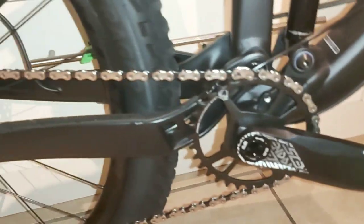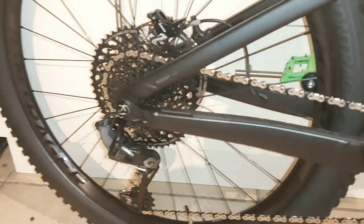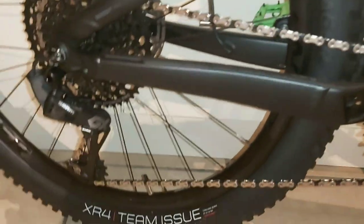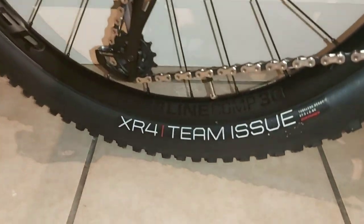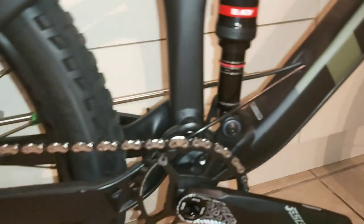Schram crankset, all the GX componentry at the back. It's a 1x12. They've got an XR4 tyre on the back, 2.6 wide. The front tyre is an XR5, if you're interested. Schram brakes all round, Schram drivetrain.